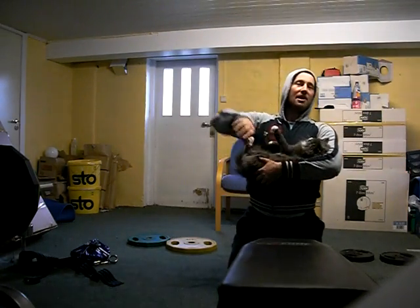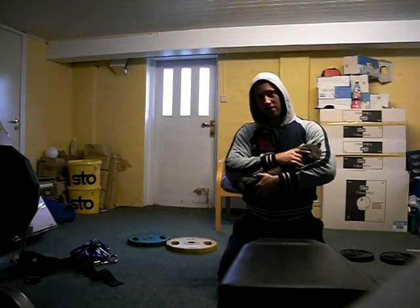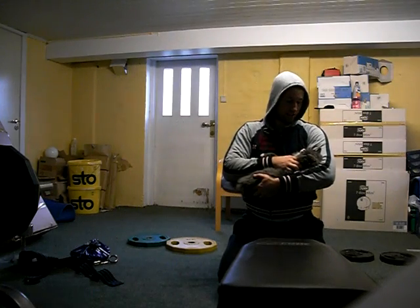As you can see, this exercise benefits both the one doing it and the cat. The cat is really enjoying it.